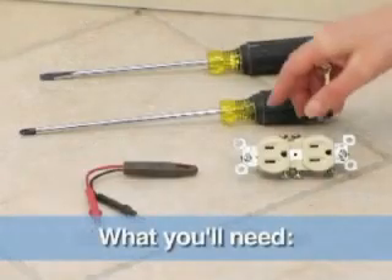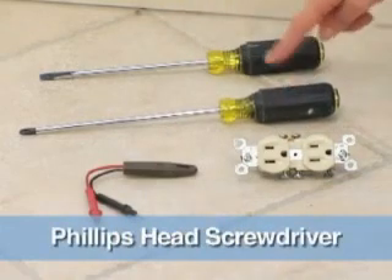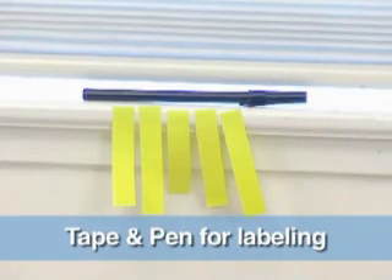For this job, you'll need a new outlet, a circuit tester, a Phillips head screwdriver, and a flat head screwdriver. You'll also need some tape and a pen to mark where the wires will attach to your new outlet.